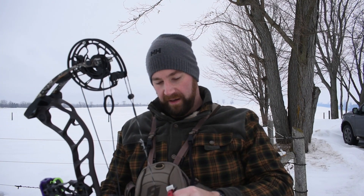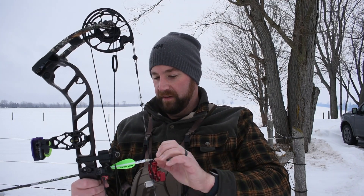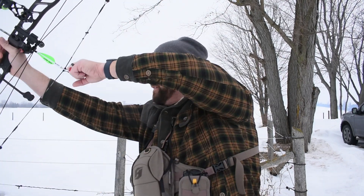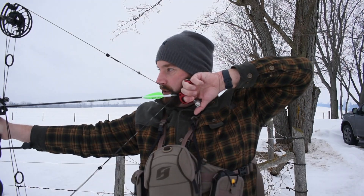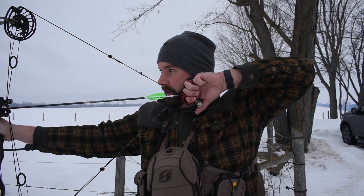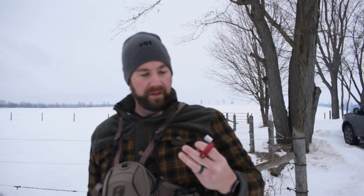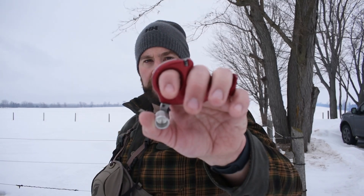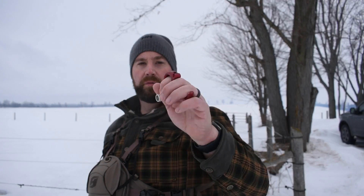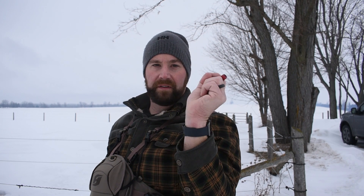When you're ready, your thumb comes around onto the barrel and you go through your shot sequence — whether you're punching the trigger, slowly pulling the trigger, or pulling through your shot. Whatever you're doing, practice it. Draw back, find your anchor point on your jawline, thumb goes on the barrel, and you release. This one is quick to open — it's not like the caliper that pinches; it's just a hook that closes and then snaps open.